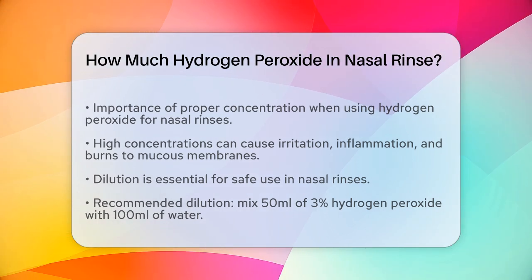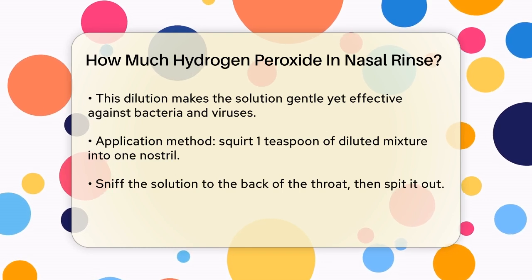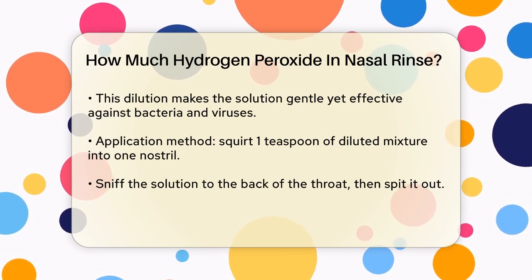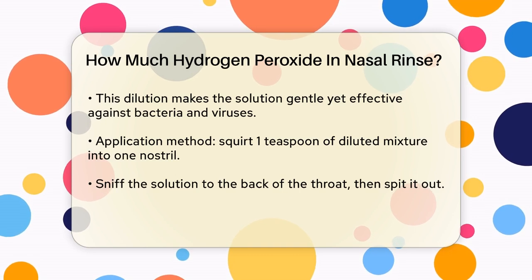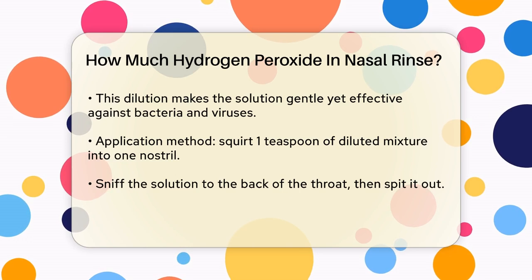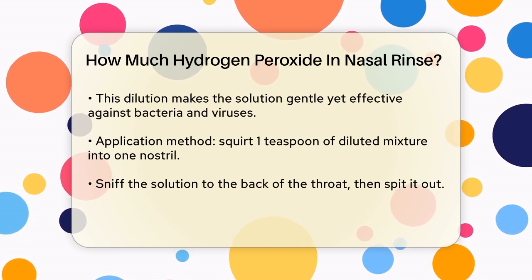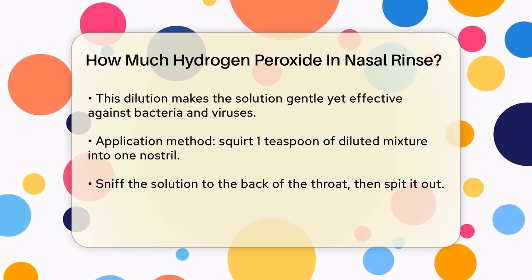For a nasal rinse, you need to dilute the hydrogen peroxide significantly. Here's a simple and safe method: mix 50 milliliters of 3% hydrogen peroxide with 100 milliliters of water. This dilution is key to ensuring the solution is gentle enough for your nasal passages while still being effective against bacteria and viruses.